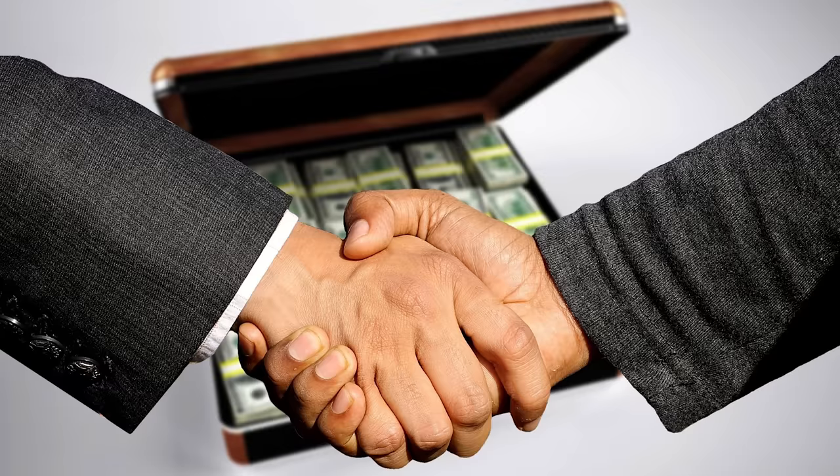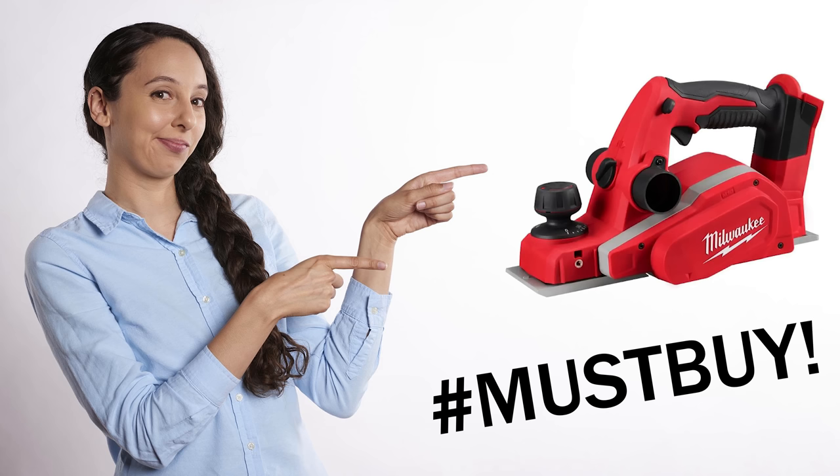Okay, real talk. Next lesson learned: tool reviews are usually biased. Tools can be really expensive, so when I first started woodworking and needed a new tool, I'd research and find multiple people talking about it. What I didn't know was the nature of the relationships between content creators and tool manufacturers. It doesn't mean tool reviews are purposely misleading, though some could be. A lot of times it's more that it's really easy to become biased, and you're not getting an accurate representation of the tool and its capabilities.